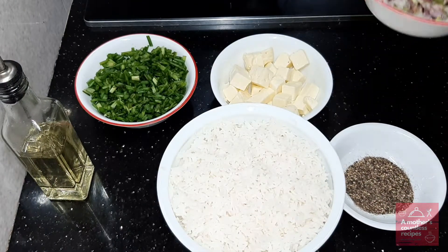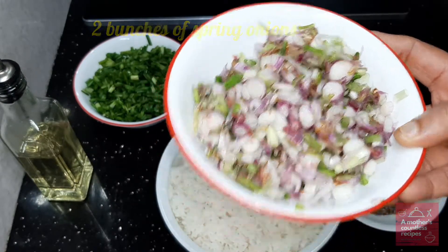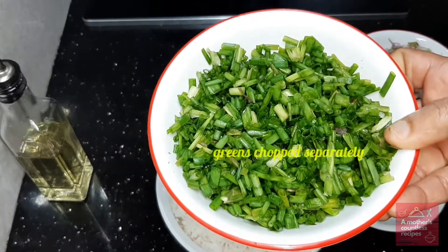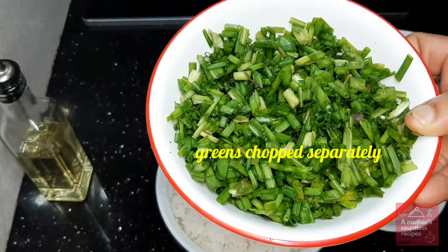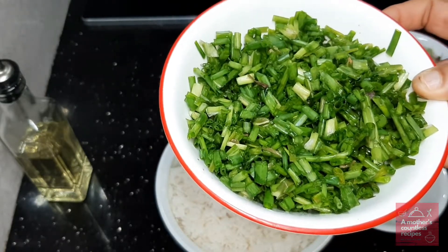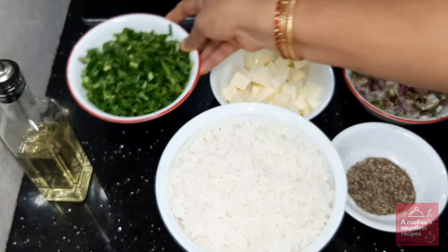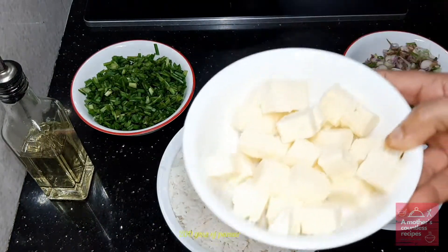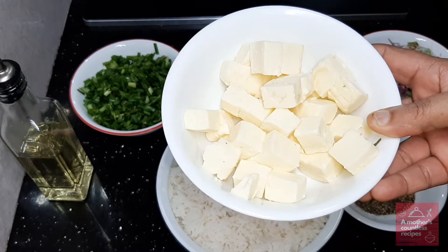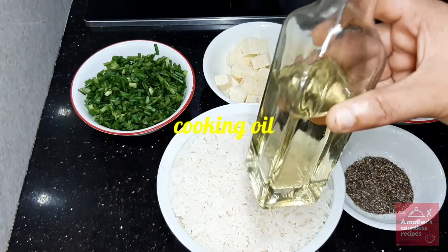2 bunches of spring onion. 2 teaspoons of green onion. 1 teaspoon of green onion. If you want, you can cut it. This is the oil. These are the ingredients.